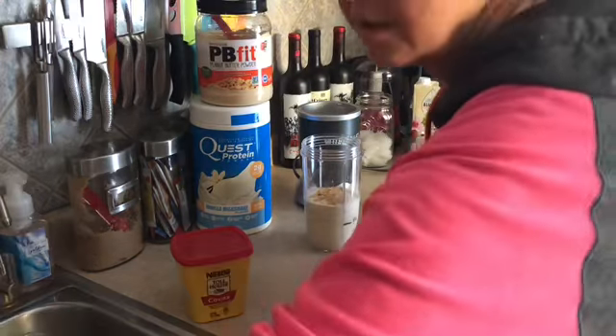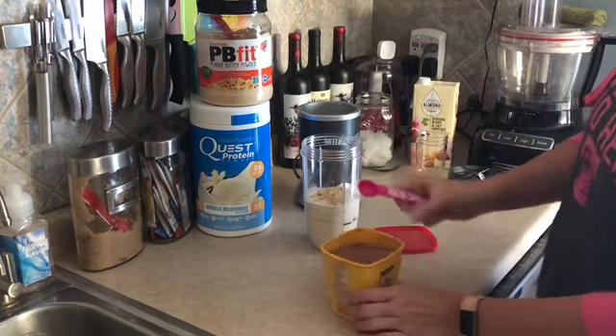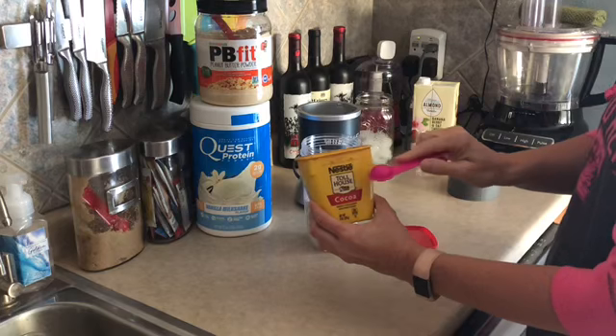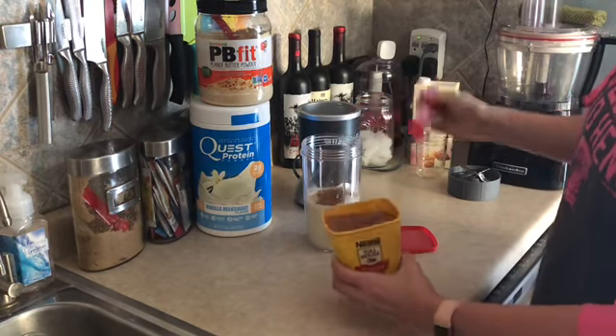I'm gonna grab a teaspoon and dump in a teaspoon of cocoa powder — this is just plain cocoa baking powder. Dump that in.